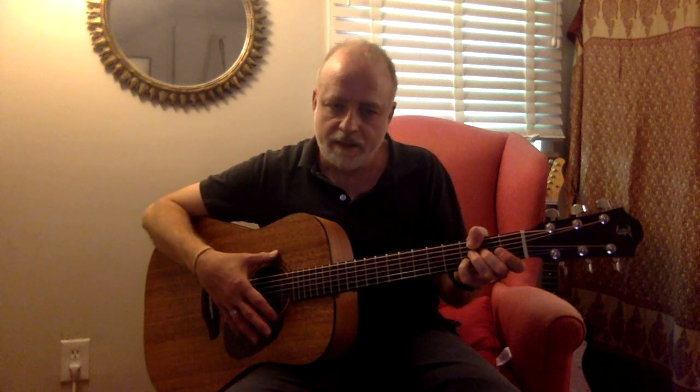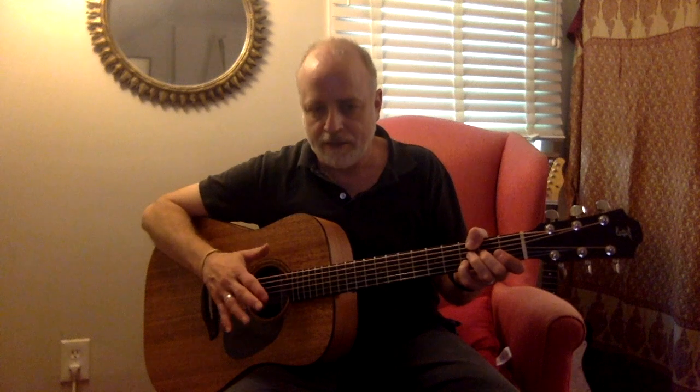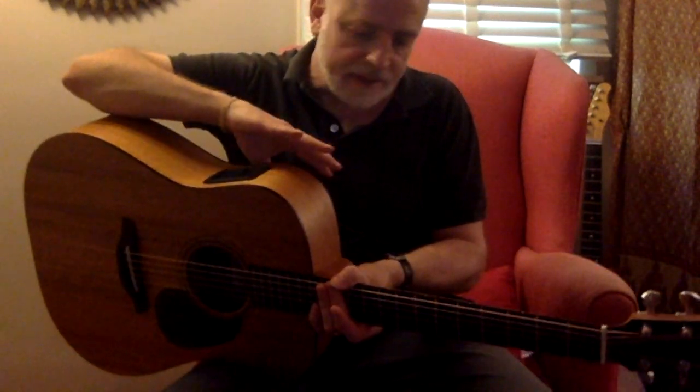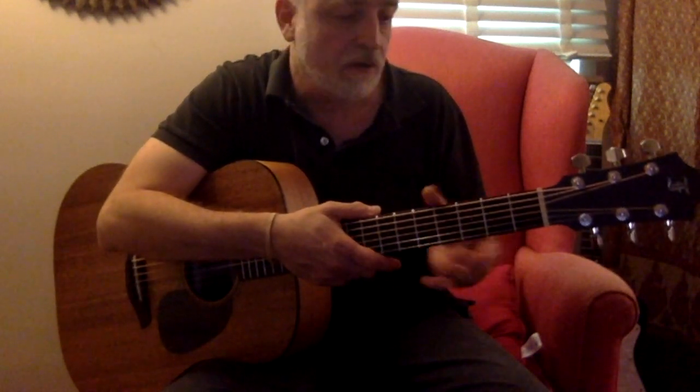MM stands for mahogany, mahogany, and more mahogany — which is really nice for me because I happen to like the sweetness of mahogany guitars. It's a solid African mahogany top, back, and sides. The neck is also mahogany and it's treated with an antibacterial coating.